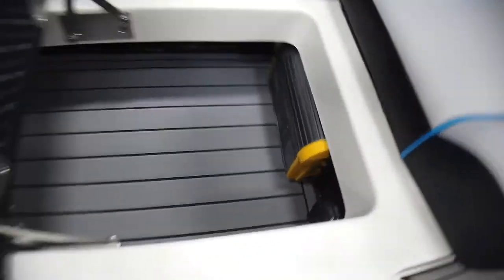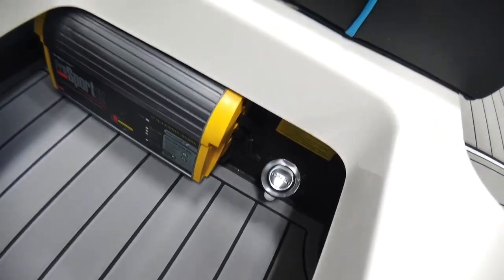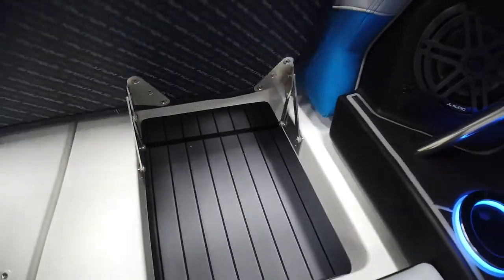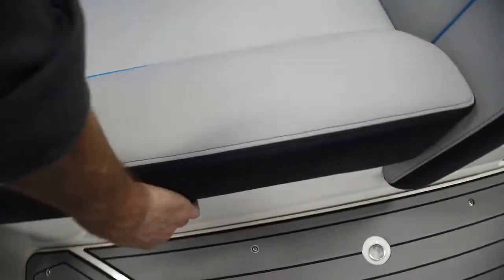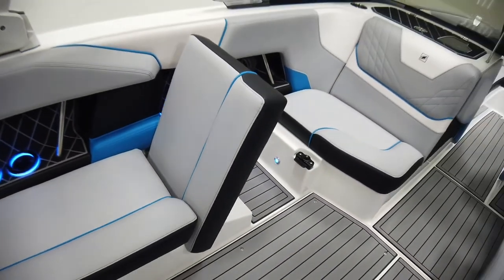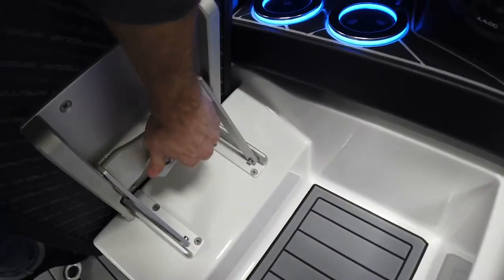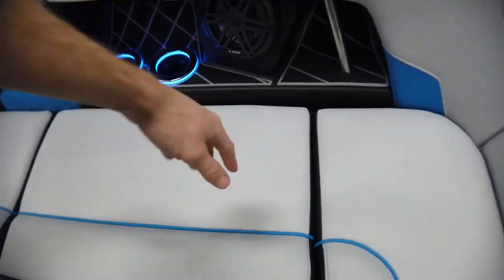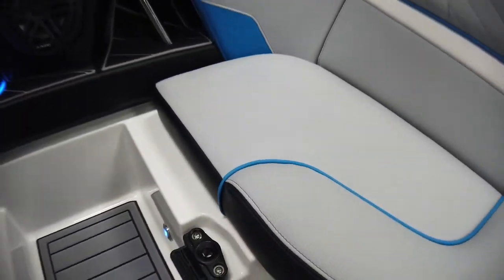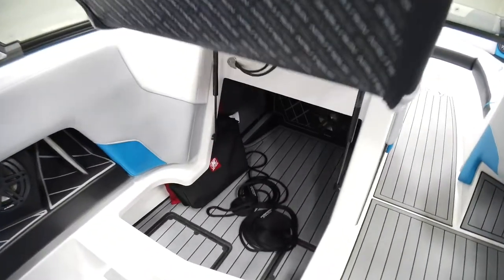Moving over to the port side — this has the integrated battery charger, so you can run an extension cord and plug right in. There's communicating storage into the back as well. Dual batteries sit underneath this cushion. The port side lean back can fold flat into a bench — just twist the latch and it locks into place — but it also provides a nice footwell for whoever's sitting in the love seat.